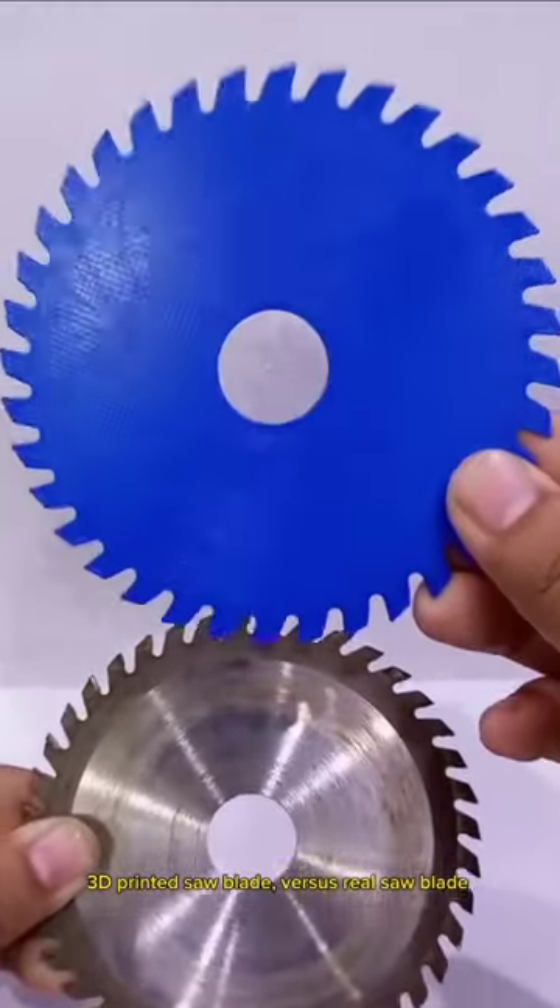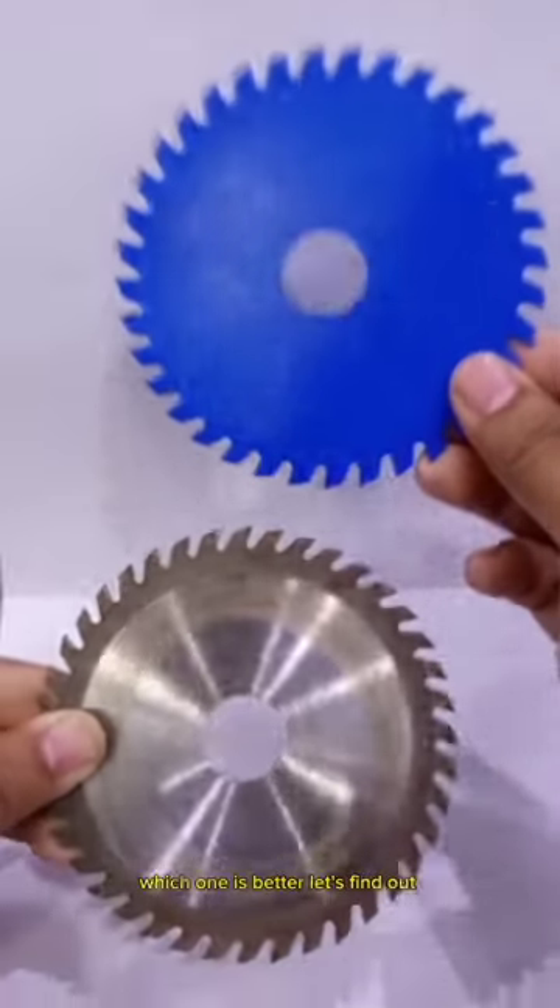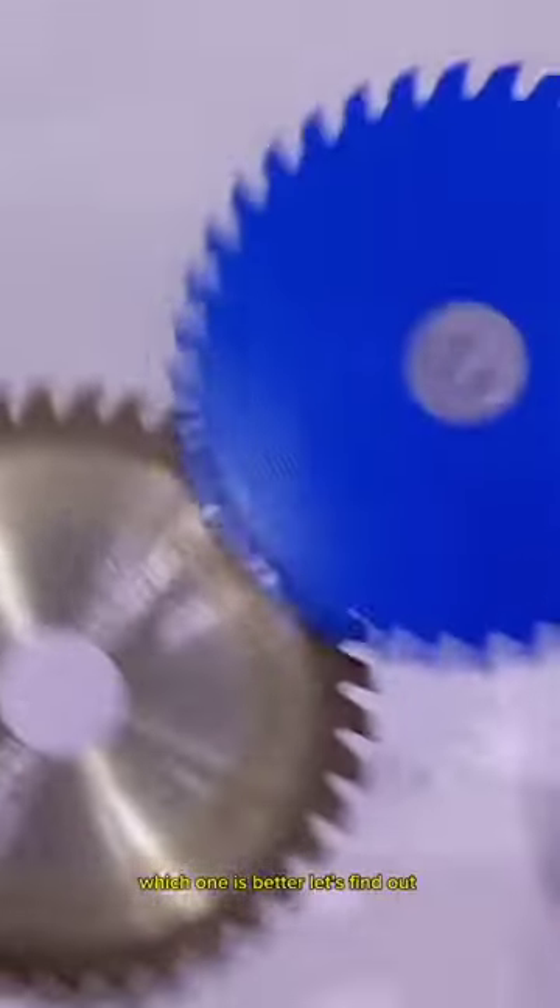3D printed saw blade versus real saw blade. Which one is better? Let's find out.